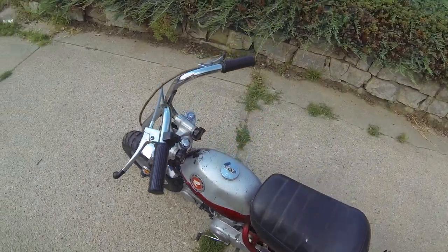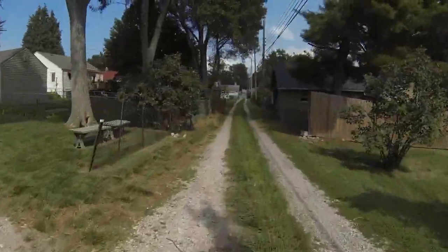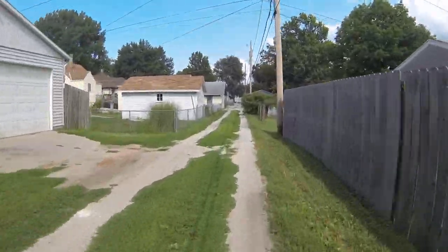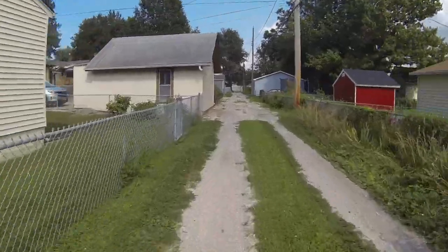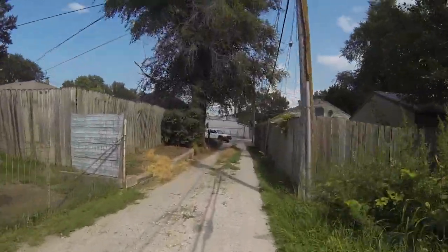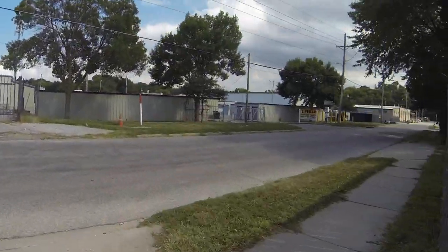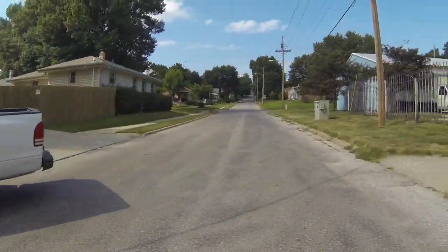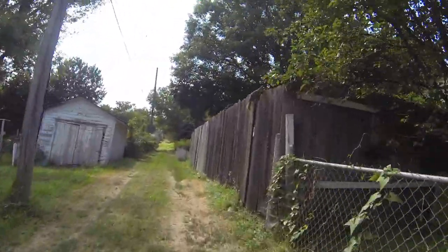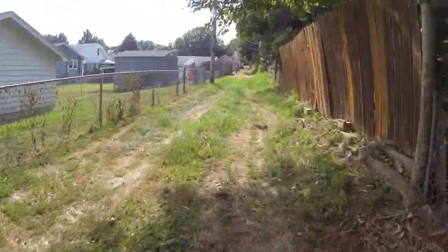Let's go see what this thing does. Oh man, this thing's pretty fun. It's a hardtail — you feel every bump, no questions about it. Large gravel, no problem. This is off-road. Yeah, this thing's awesome. This little Honda's taking care of business, no sweat.